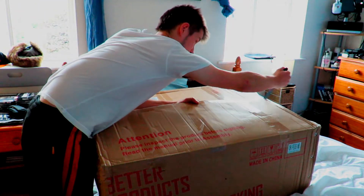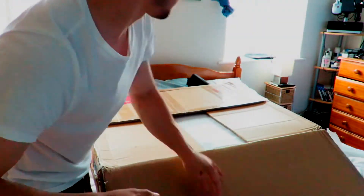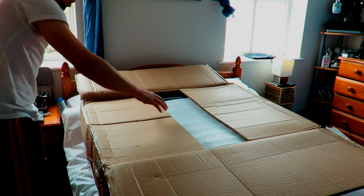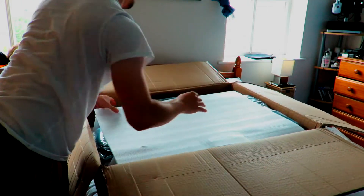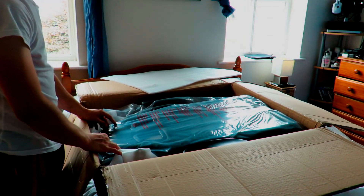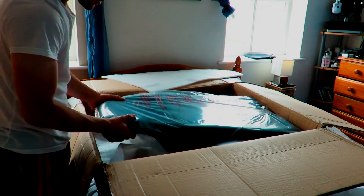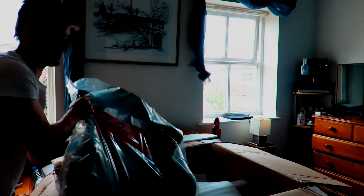Oh my god, I can't believe how big this thing is. Left one side. There's another. Damn. Fucking huge, mate. That's the back of it. It's quite nice. Fucking huge.